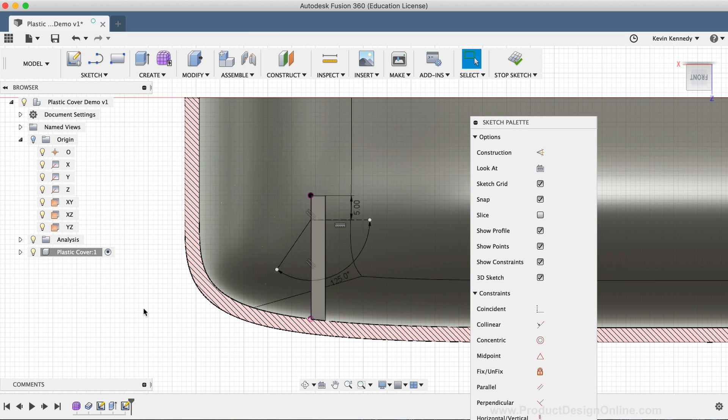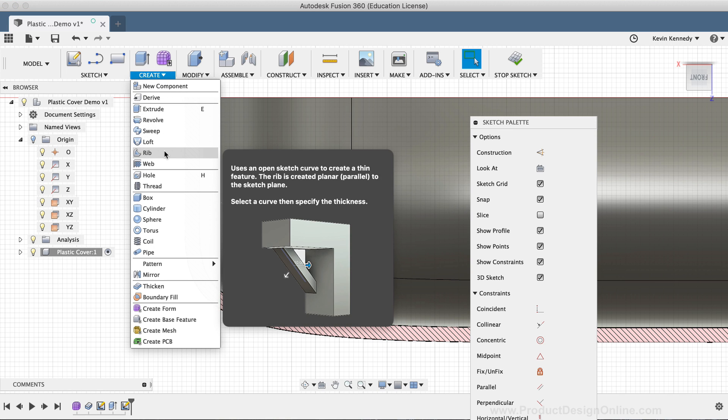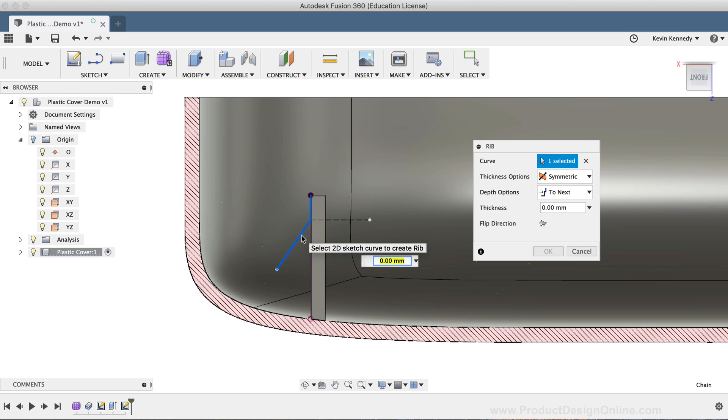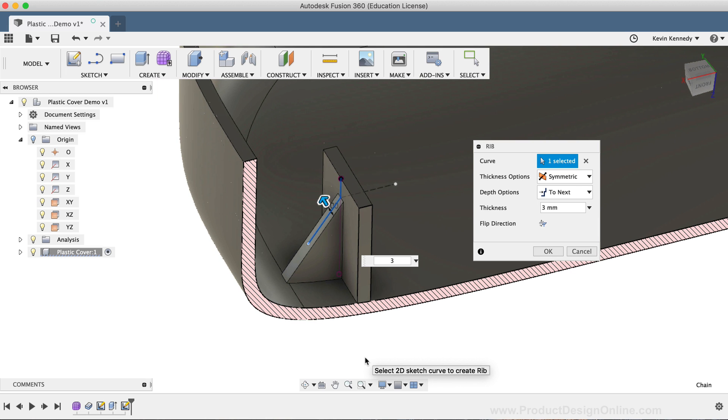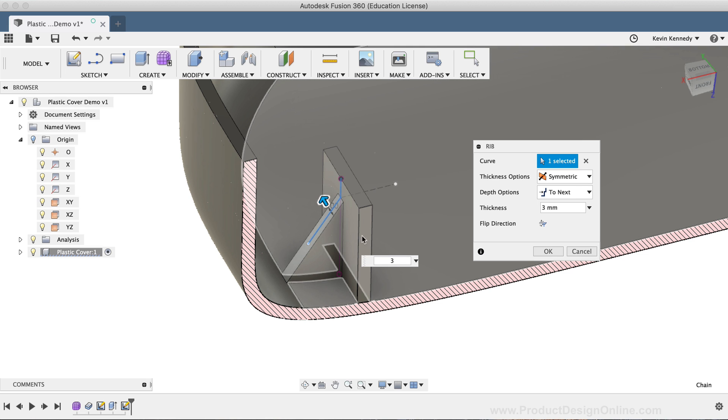I'll now activate the Rib command from the Create dropdown list. I'll select the line that I just created and type out three millimeters for the rib thickness. As I type out the thickness, you'll see that the rib is created and it runs all the way to the edge of the plastic shell, without us needing to create a line that touches the surface. I'll double check that the thickness option is set to Symmetric, since I created this line directly in the middle of this extruded rectangle. The next option in the dialog is the depth options, which defaults to the To Next option — meaning the rib will hit the next surface of our reference line and then the surface in the other direction, which in our case is the plastic wall we have.